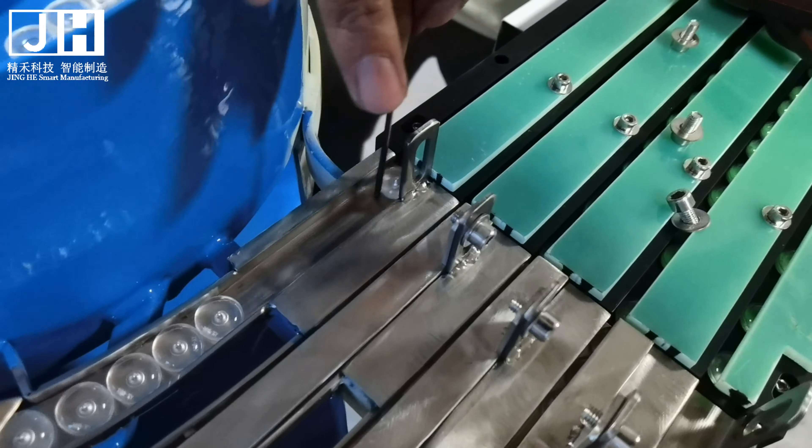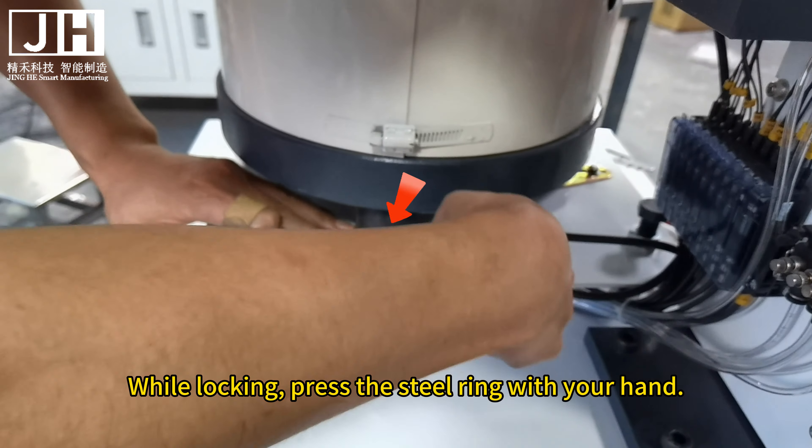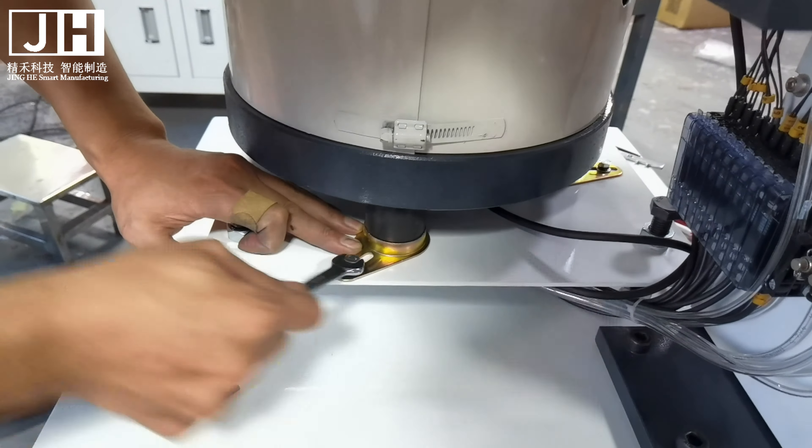After debugging is complete and there are no problems, lock the four screws. While locking, press the steel ring with your hand. Check the position again after locking — detect whether the left and right aisles are aligned and whether the two aisles are in the same straight line. Then proceed to tighten the other three screws.